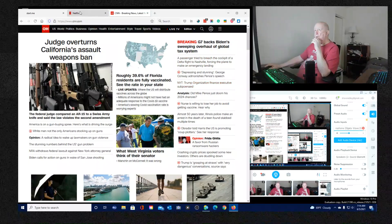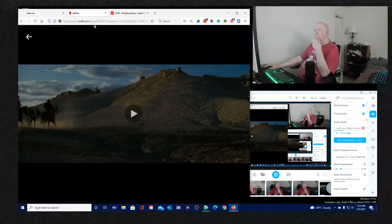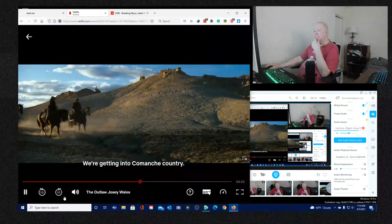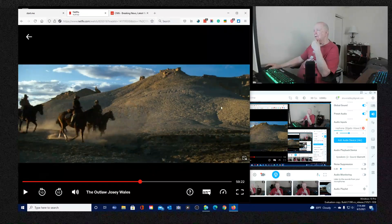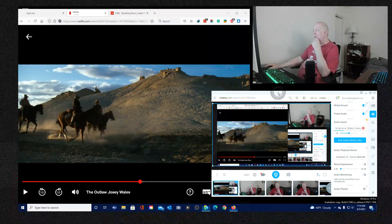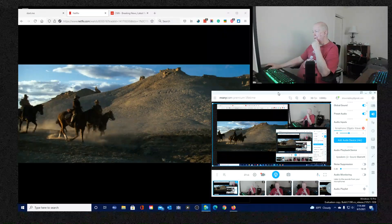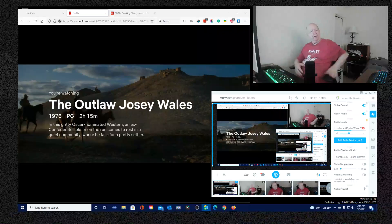Anyway, back to 'The Outlaw Josey Wales' - I do recommend it to you. Like I said, it's on Netflix.